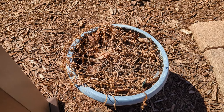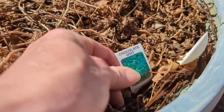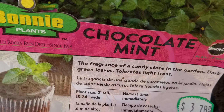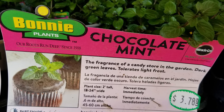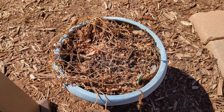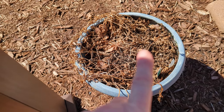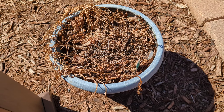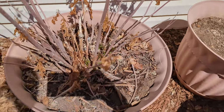This one should come back this year. This is chocolate mint. If you've never grown chocolate mint, I totally recommend it. You can put the leaves in a tea — dry them out, put them in a tea. You can put the fresh leaves in your smoothies. You can make ice cream out of it. It's just wonderful. I did break this down a bit in the fall, but it should come back here soon. It's hard to kill mint.